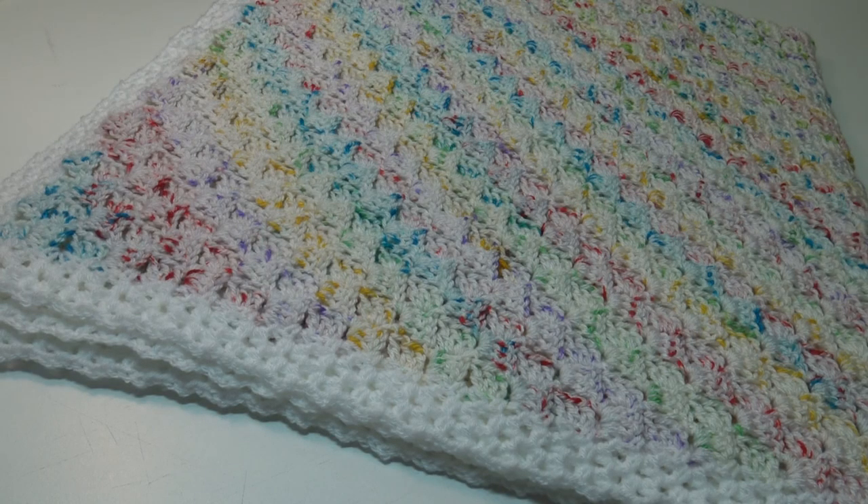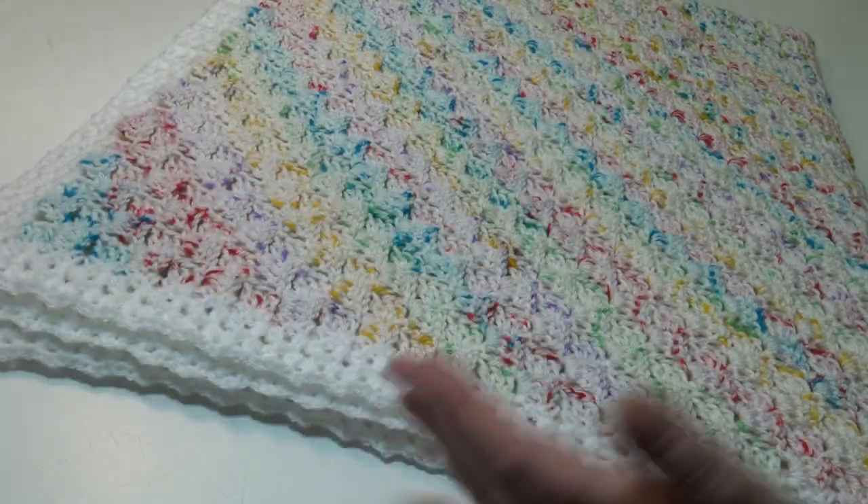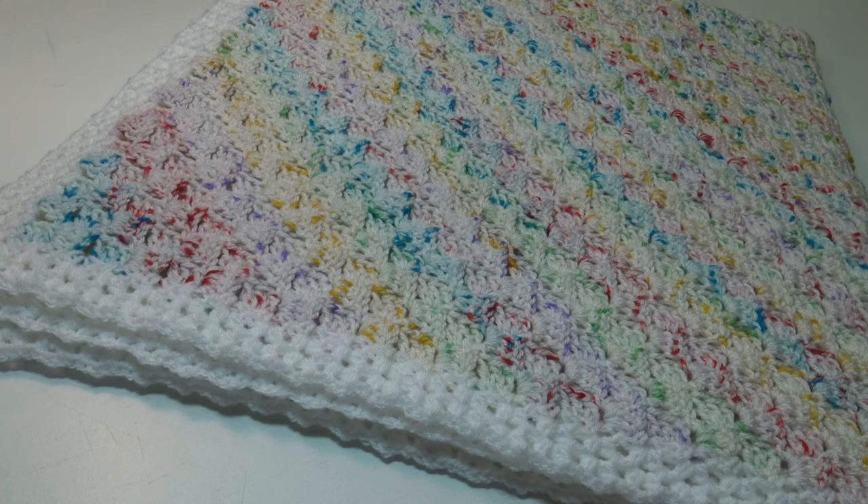Our corner to corner Dream Time baby afghan is finished! It's folded in fours because it's too large for the viewfinder, but this is the easy corner to corner Dream Time baby afghan. This was the first time I ever did corner to corner and I was asking myself why I didn't try it before — it was so much fun. If you've never tried the corner to corner stitch before, I hope this video has inspired you to pick up a crochet hook and try it today. Thank you everybody for stopping by and crocheting with me — until next time, happy crocheting!